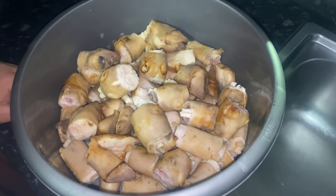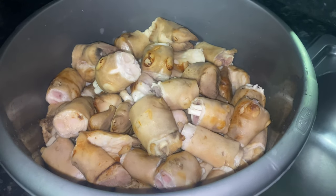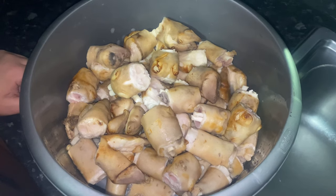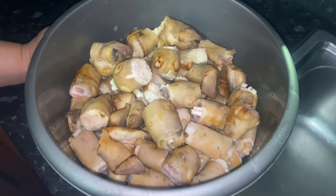Hi everyone and assalamu alaikum. First of all, Eid Mubarak to everyone! Because of Eid we are making our special dish today of lamb paya, and I will add lamb meat to this as well.